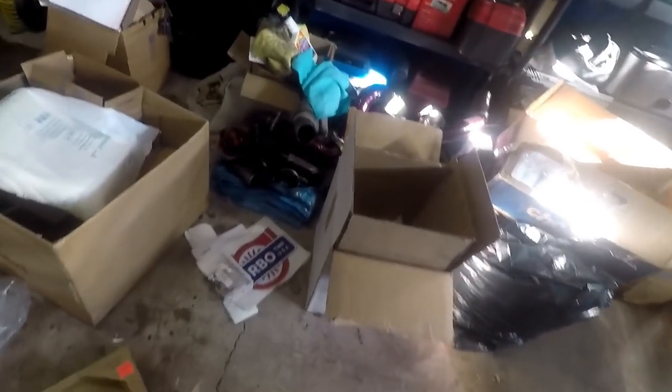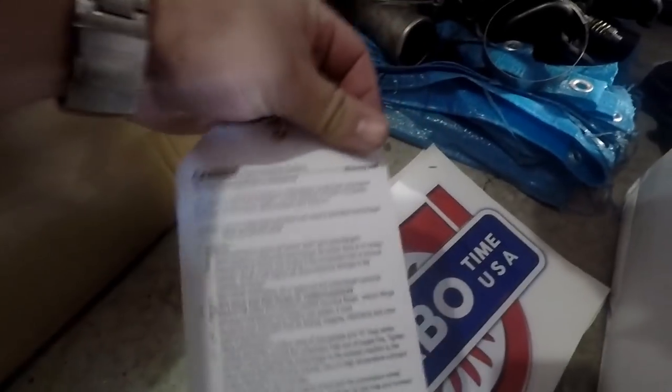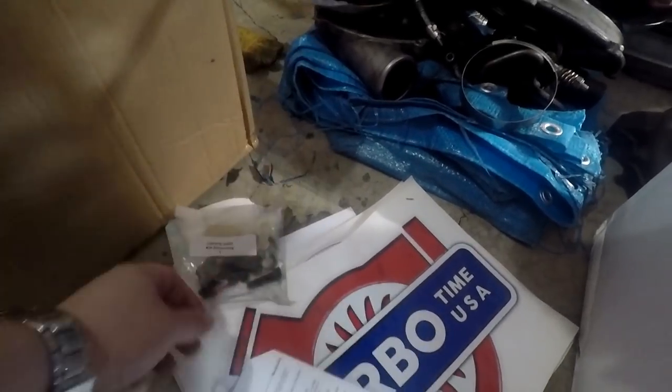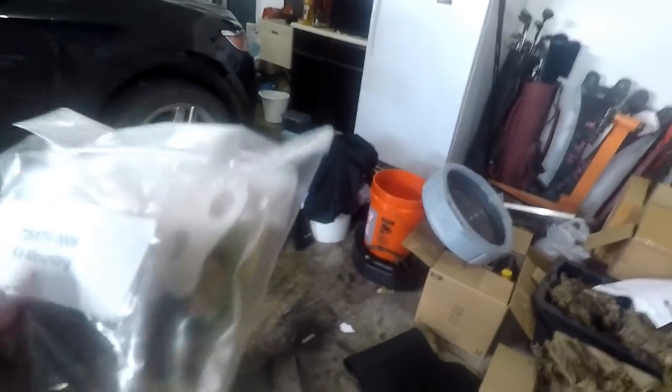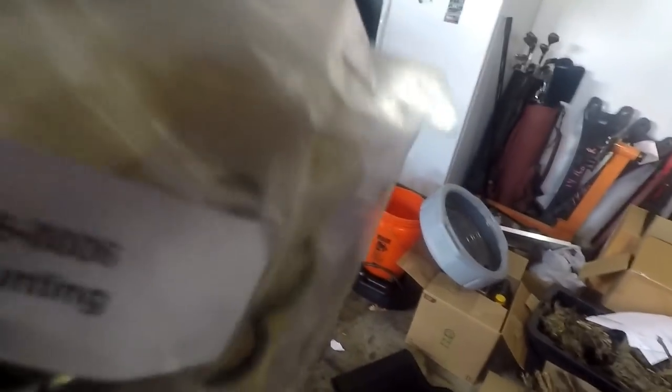I forgot to show you what else came with it. He did send some decals, and I'm going to put together a sponsorship board for people that have helped us on our journey. We got the Garrett install instructions, and also a mounting kit which has a new paper gasket for the top, extra bolts, spacers, and O-rings for all the ports. For '03s it has everything you need — you don't have to go buy another part. It's a cheap kit — like seven to twelve dollars on Amazon — but the fact that it's included is really nice.